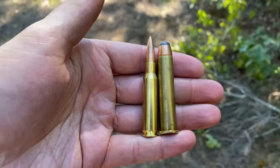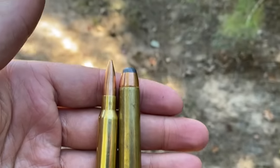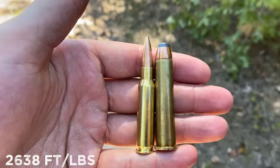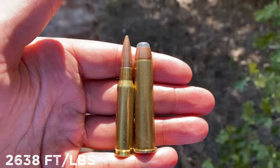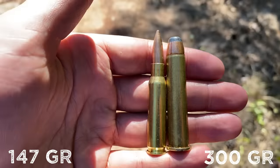Up next we got the good old .308. As you can see, the cartridge as a whole is longer than the .45-70, but the case of the .45-70 is longer than the .308. Still though, the .308 is putting out plenty of energy, but the bullet is not even half the weight of the .45-70, so we'll see how this translates to the steel.